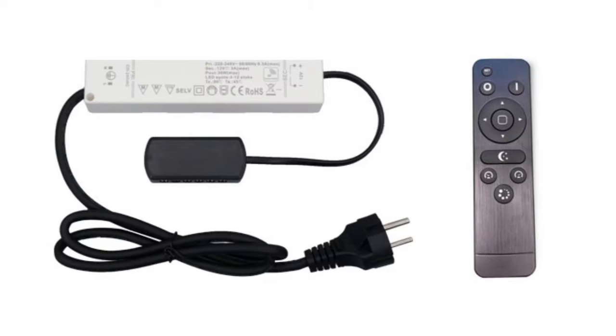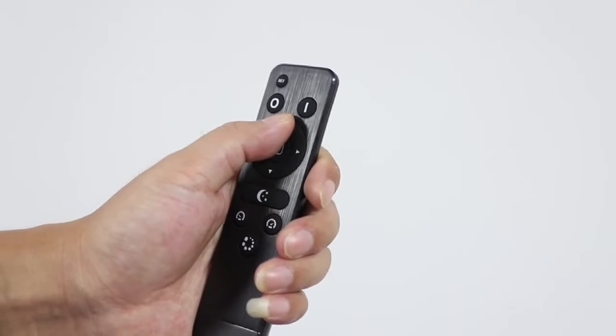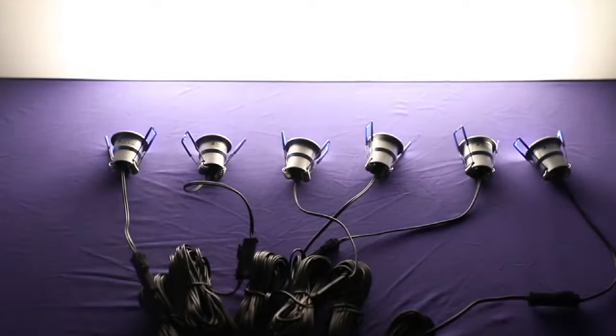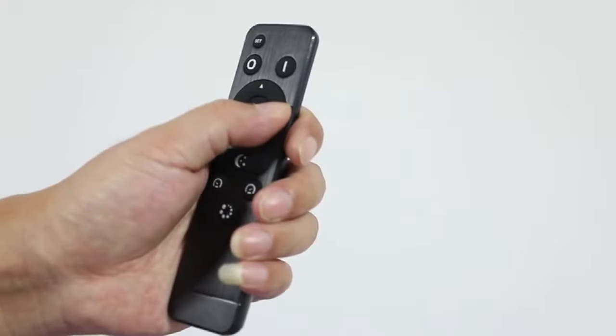It is also equipped with a controller with a hub, which can be controlled by an RF remote control. This is a dimmable waterproof spotlight with a waterproof connector. Through the hub on the controller, the effect of group synchronization control can be realized.